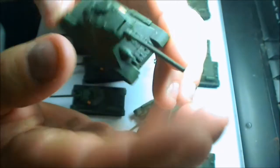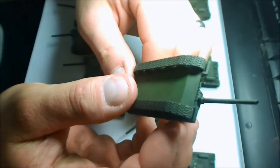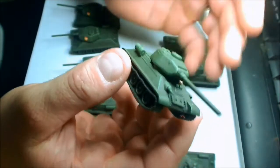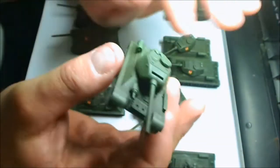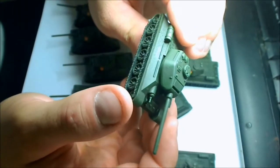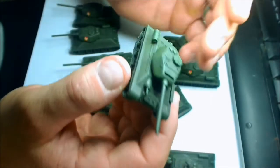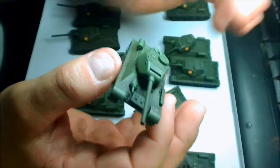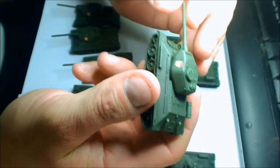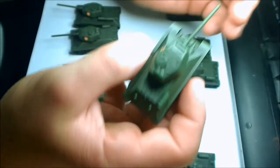They've got some flash — I noticed a little bit of flashing here and there on the barrels — but other than that they're pretty good. They're a solid buy, and I recommend anyone getting into the hobby who wants to do a Russian army for a relatively low price to buy Plastic Soldier. I'm not saying Battlefront ones are no good — I think the Battlefront ones are absolutely fantastic — but bang for buck, and because you need so many of them, Plastic Soldier Company is definitely a good way to go.